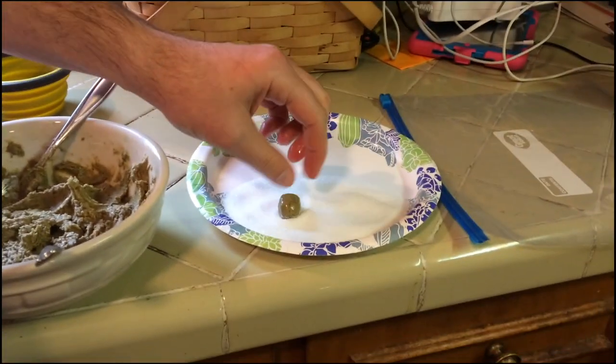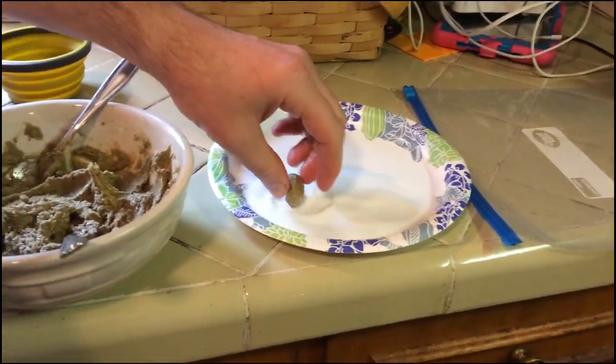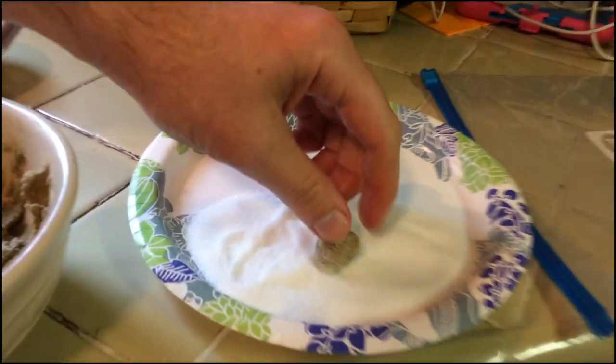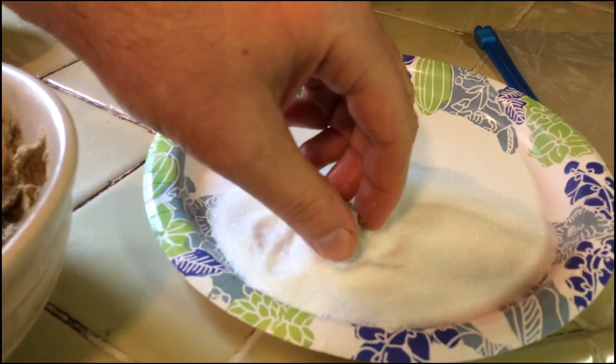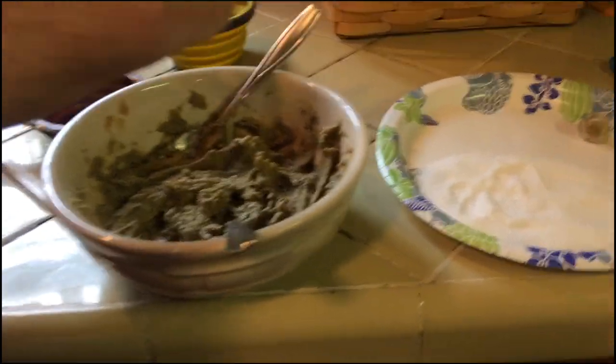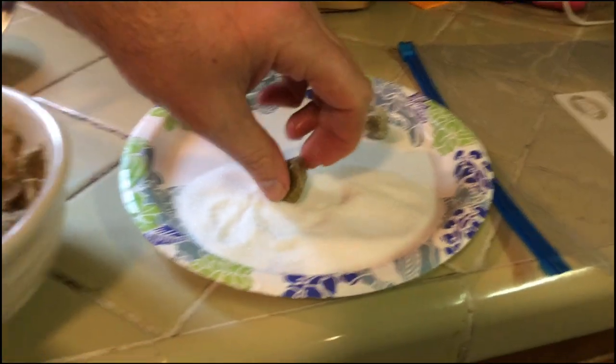I'm not really worried about the exact amounts, so I'm just going to make them a nice bite size. And then rolling them in sugar is the other secret weapon for getting uncooperative kids and spouses to eat them. It does not make them any healthier — it might detract slightly from the health benefits — but it sure does help getting people to eat it.